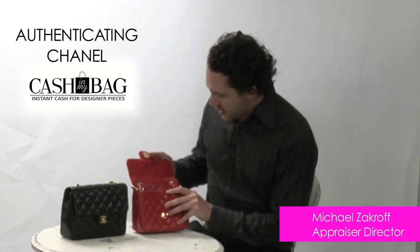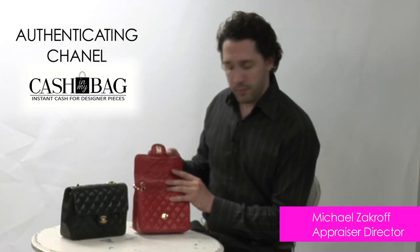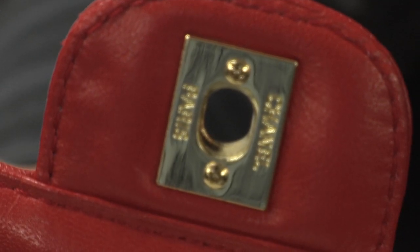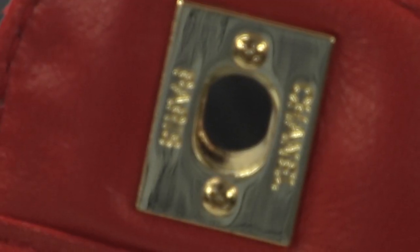So now let's open the replica bag and look at the stitching along the C's. You can see that the right C goes over the left C, but you can see that the stitch count is very low, just like on the front of the bag — it just looks cheap. In addition to that, the hardware has Phillips head screws, and authentic Chanel bags are not made with Phillips head screws; they're made with flat head screws.